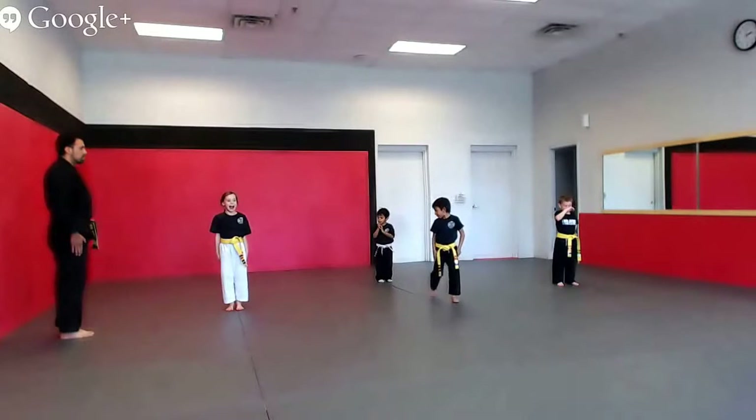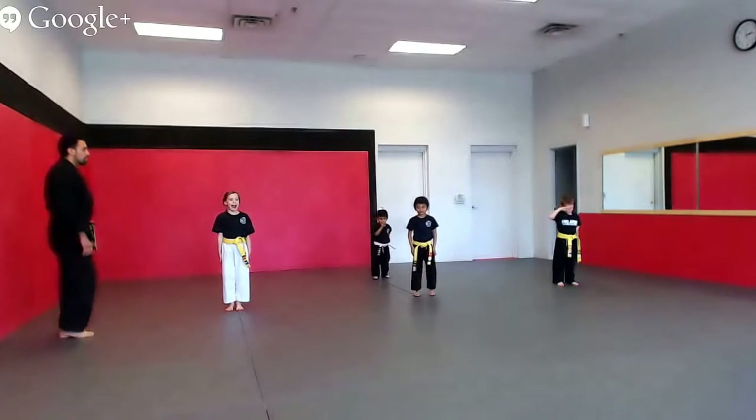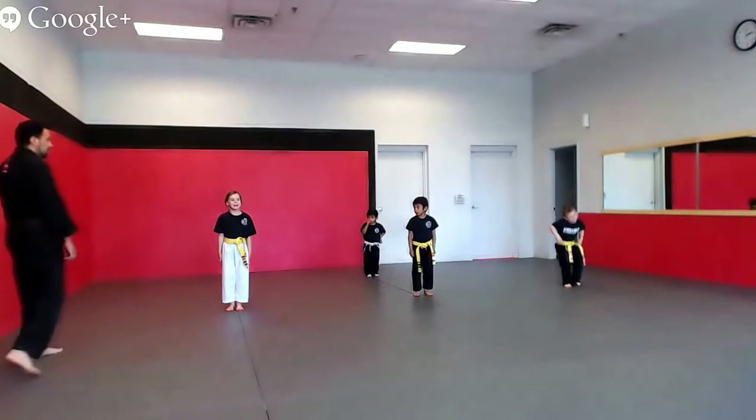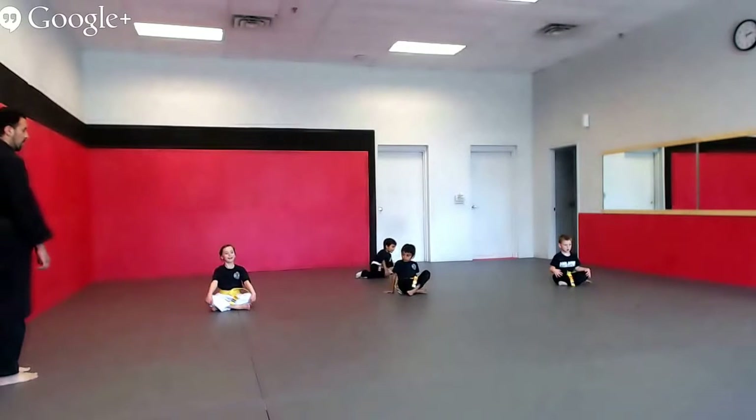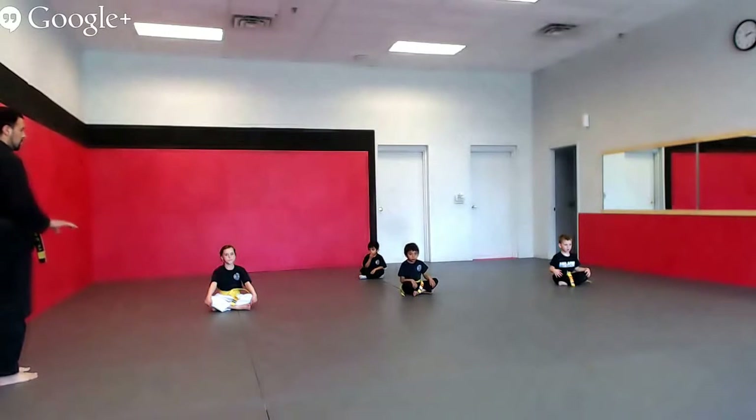Make sure you now want to see your control. Show me listening position number three with no moving. Go! Listening position number three — freeze and don't move. Keep your body under control. Hands at your knees, Nate. Yes sir. Freeze. Don't move.